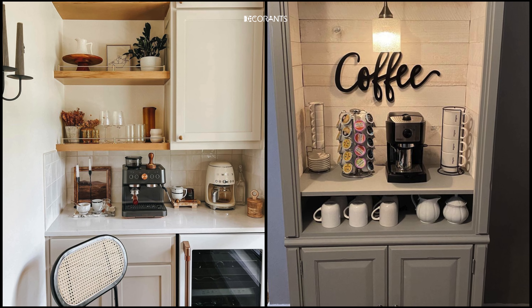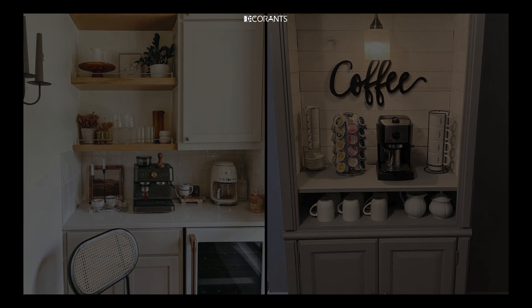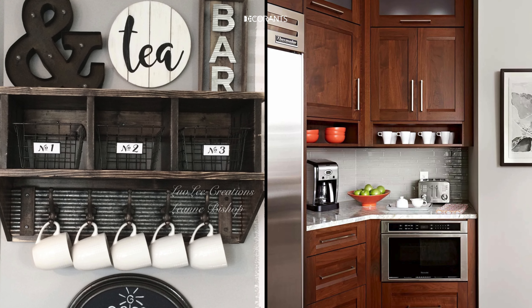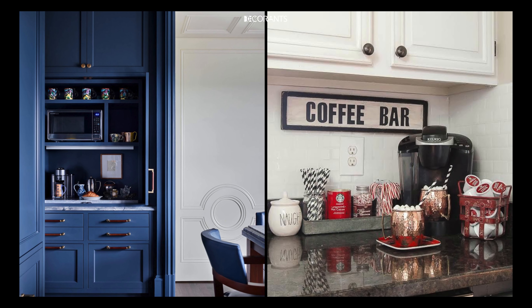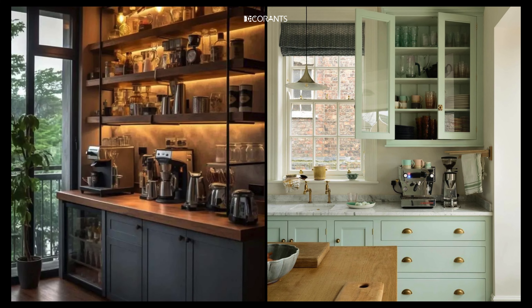What if I told you that creating the perfect coffee station in your kitchen could completely change your mornings? In this video, I'm going to show you exactly how to design a coffee station that's not only functional but also a stunning part of your kitchen decor. If you're tired of your cluttered counter space and missed out on that perfect cup of coffee, you can't afford to miss these essential tips.